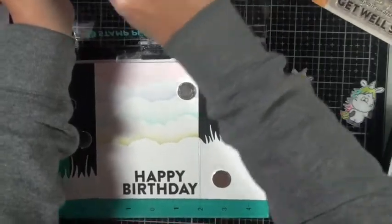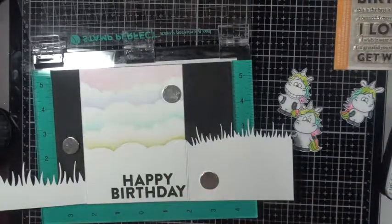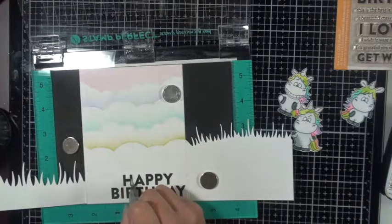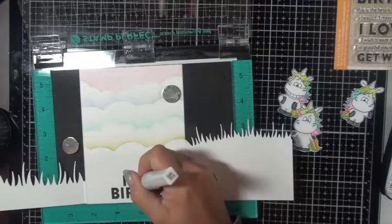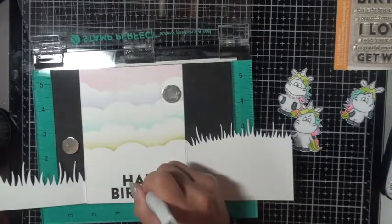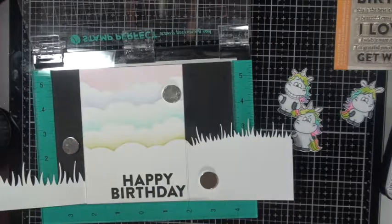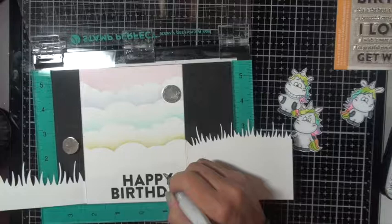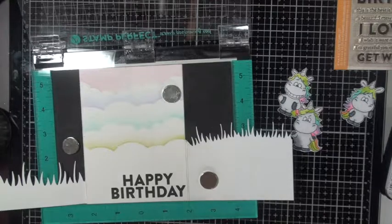The stamping came out perfect on the first shot, so I can clean my stamp off and start adhering. But first — of course — I have to add some Wink of Stella. I'm adding glitter to the Happy Birthday so it stands out a little better. What girl doesn't like a little glitter? I'll also use the Wink of Stella on the rainbow hair of the unicorns. The Wink of Stella comes in clear — which I'm using now — as well as silver and gold. They also have a special Christmas set with seasonal colors.